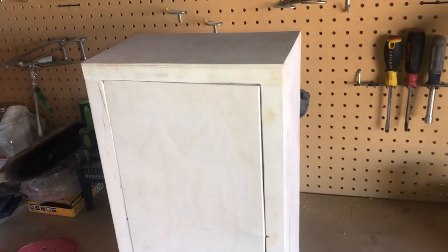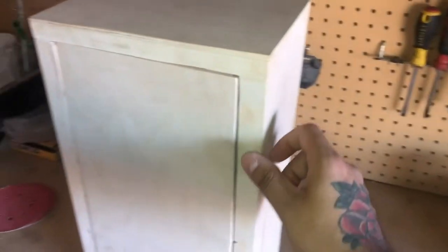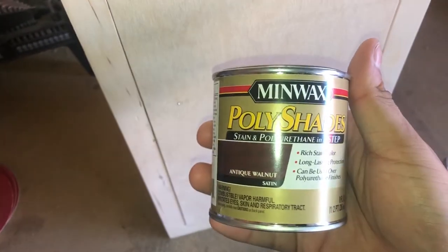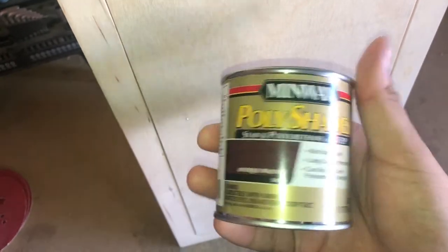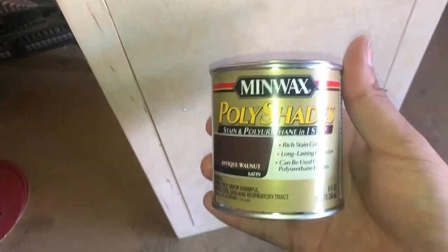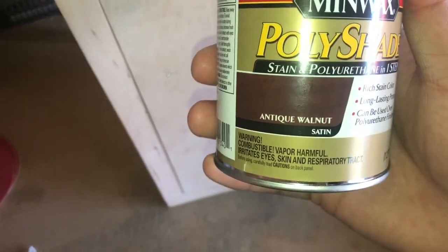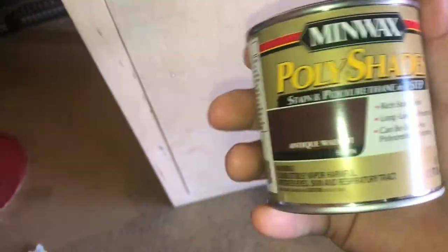This is pretty much the final product before staining. I've already finished sanding the surface of the box and filling about 99% of the holes — there's just some little ones here and there. I think it's at a pretty good state. Now I just need to stain. The stain I'm going to be using is Minwax Polyshades — it's a stain and polyurethane in one step, so I don't have to put on separate polyurethane. I'm also going to be putting on a top coat after it just to protect it further. I got an antique walnut look, so it should look pretty nice.